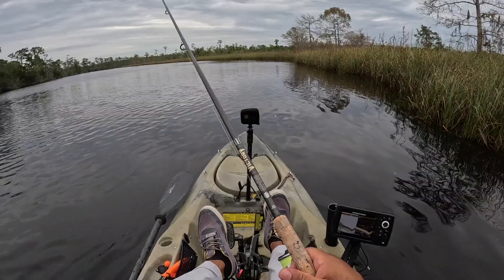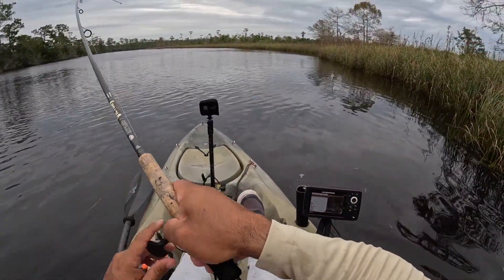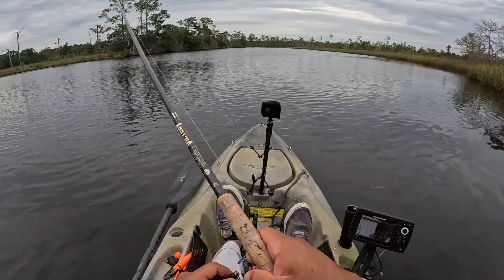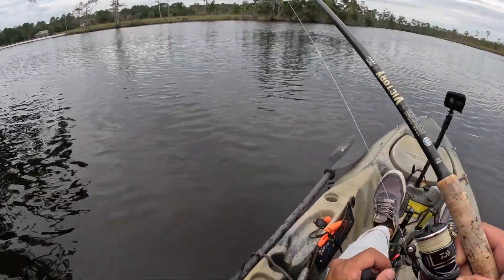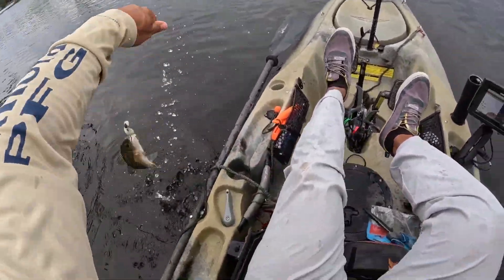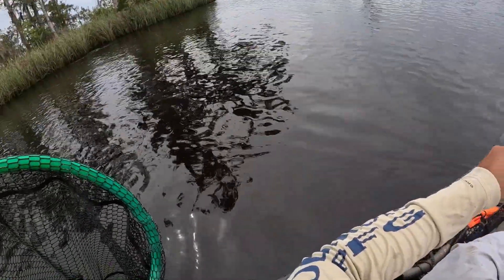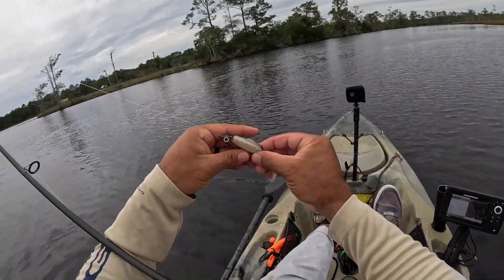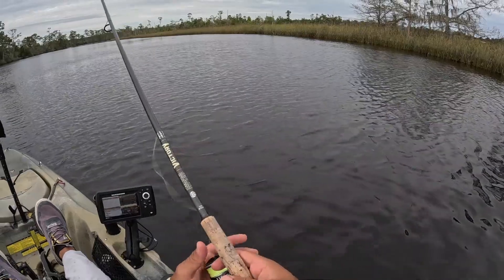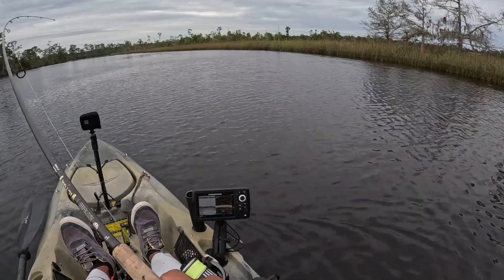There he is, man — little bit better one maybe. Dude, stacked up. Nothing but rat reds here, loving it. Keep an eye on Mr. Gator back here. Can't beat this y'all. Trying to find a bigger one in here. There he is — he grabbed it and swam with it.